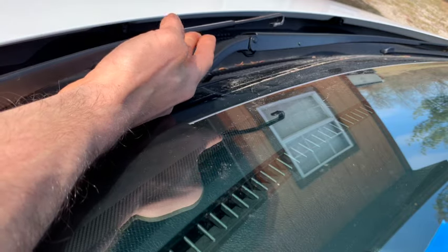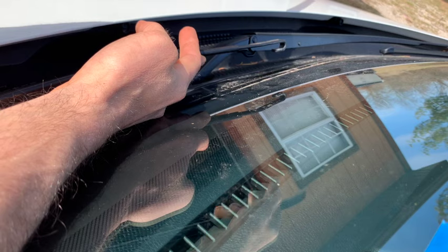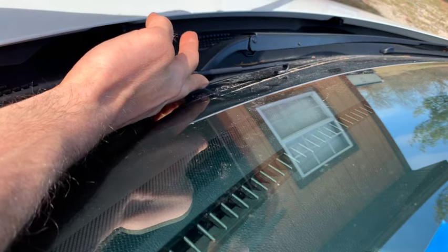You're going to be careful not to slam this down, because this is metal and it'll be right up against your glass. So if you lay it down, you're going to lay it down very softly.